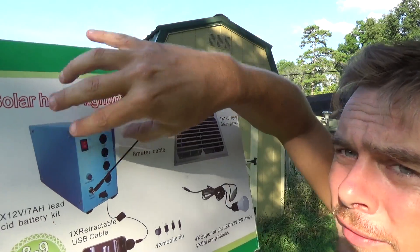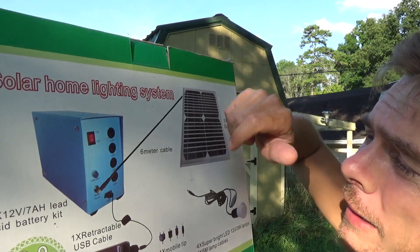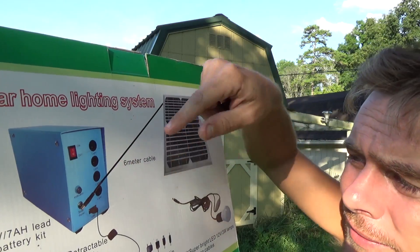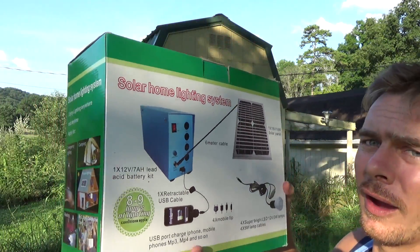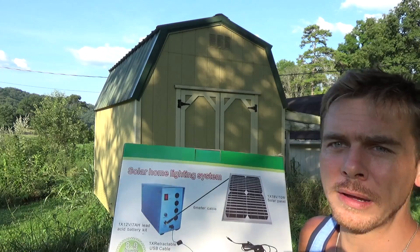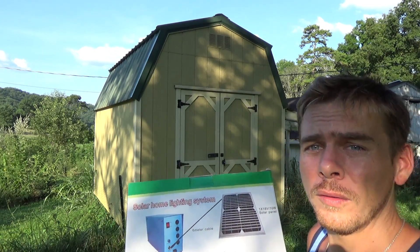It's an inverter combo — all you've got is this blue box with an on/off switch. You plug the solar panel into it, then plug everything you want to use: the lights, your cell phone. It's got a little USB charger for your cell phone. This thing is absolutely fantastic — you don't need to know about electronics, you don't need to know about solar.